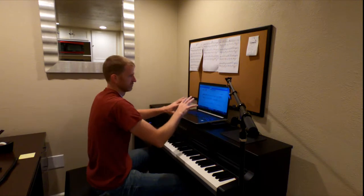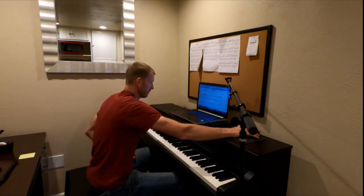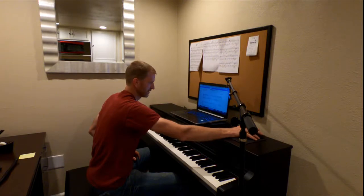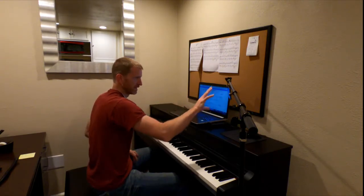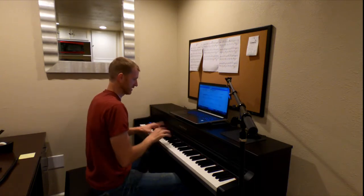Via TeamViewer, I have their screen up here and I can tell them to click this note or that note. I can highlight things, slow it down, and have a lot of control. I can see what they're missing, and at the same time I can see their hands playing.